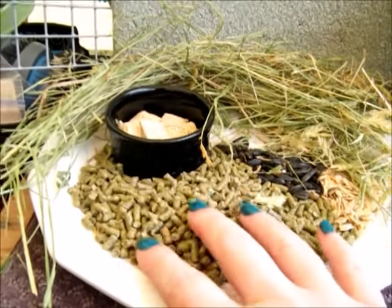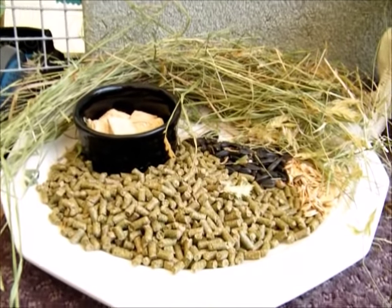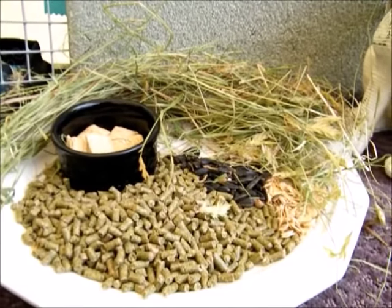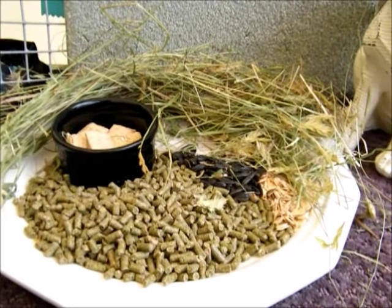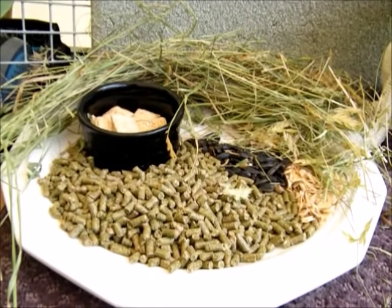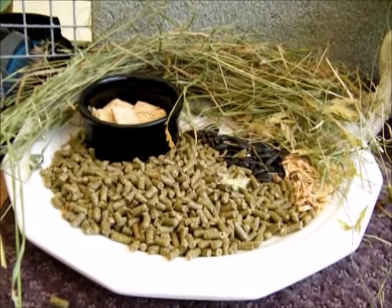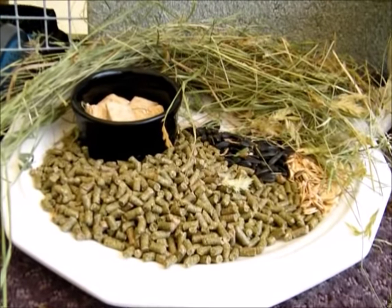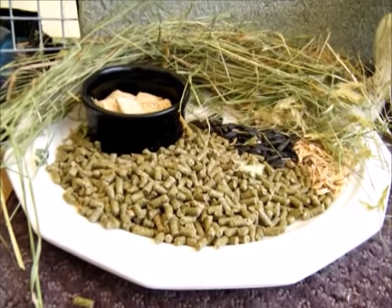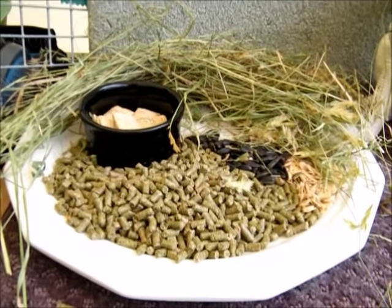Starting out with pellets — these are 18%. I personally feed Pullen grain, which is regional to us here in Maine, a New England milled grain. I like that I can easily get it at multiple places, so I never have to worry about transitioning them to another food. I'm feeding a herd versus just a pet bunny, so you can do a lot of different things.